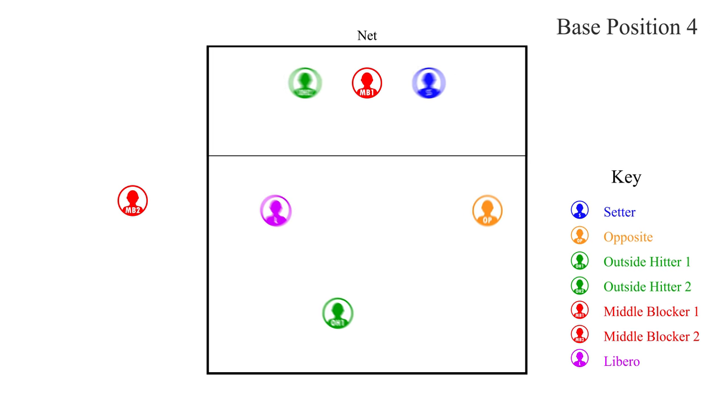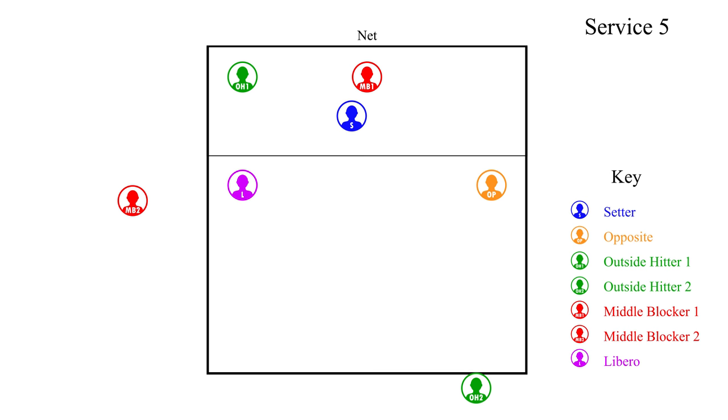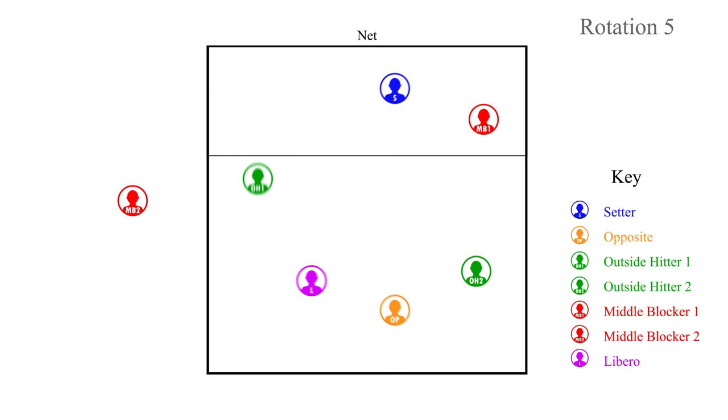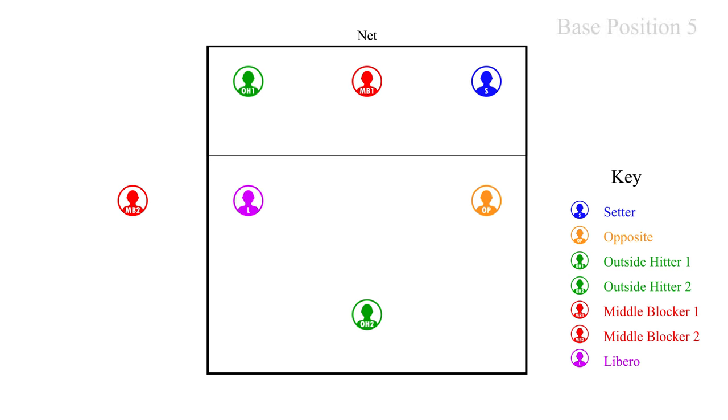After we have sided out and it is our turn to serve, we will rotate positions into rotation five, our fifth server. Outside hitter two rotates back to serve. After OH2 serves, the players move to their defensive positions. After the opponent sides out and it is their turn to serve, we will go into regular rotation and set up for serve receive. This is the serve receive for rotation five. You have to keep in mind your overlaps so you are in the proper rotation and not out of position. After the opponent serves, the players — both front row and back row — will need to make the switches to their correct defensive positions.